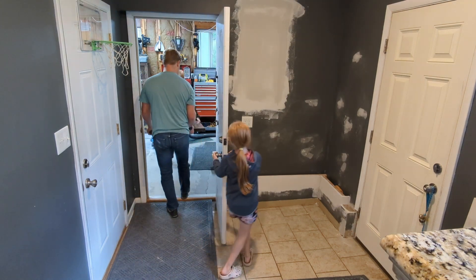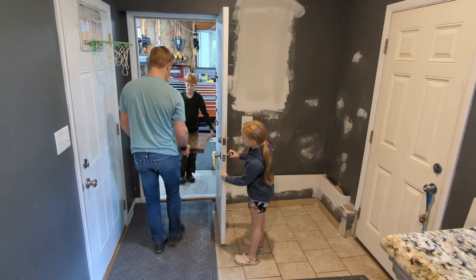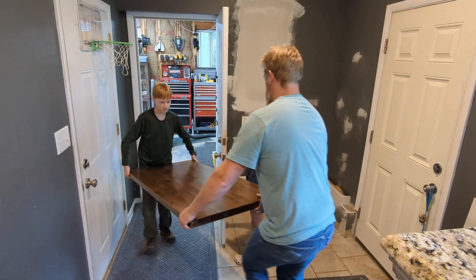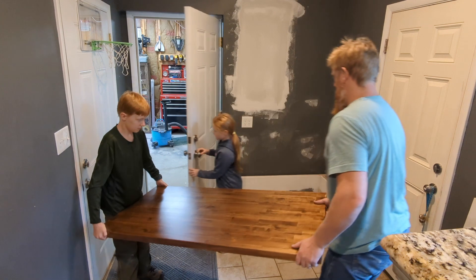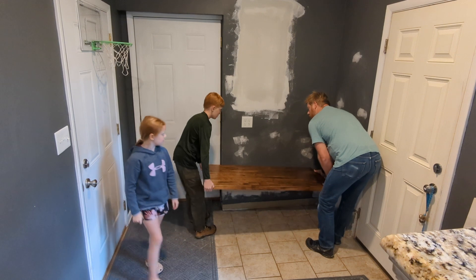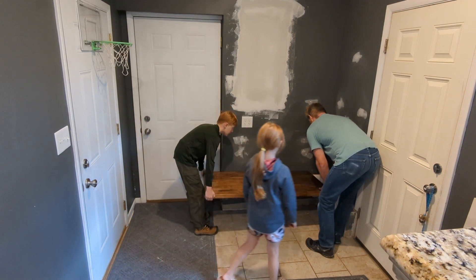Nice, it's okay. We'll take these through and close the door. We'll open the door. Just a little break. Alright, go ahead and slide it back.